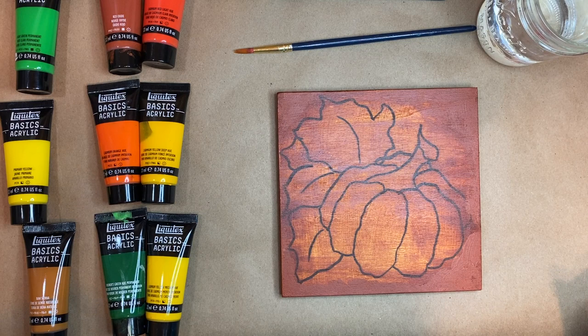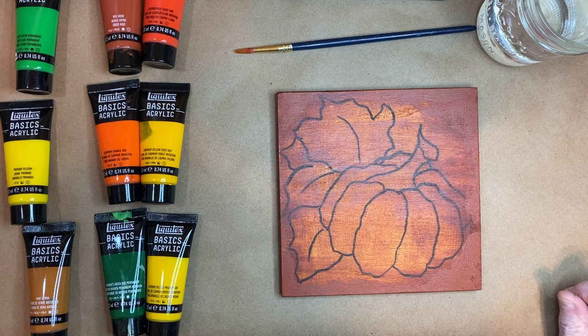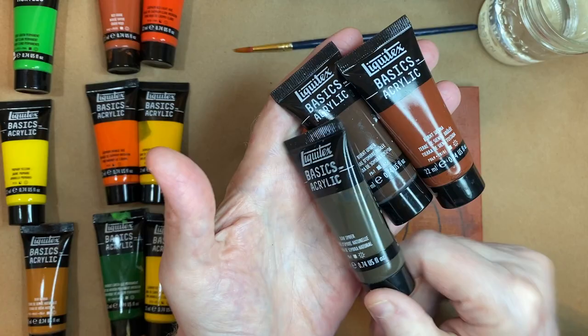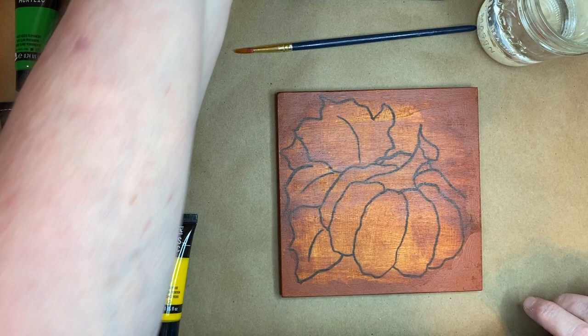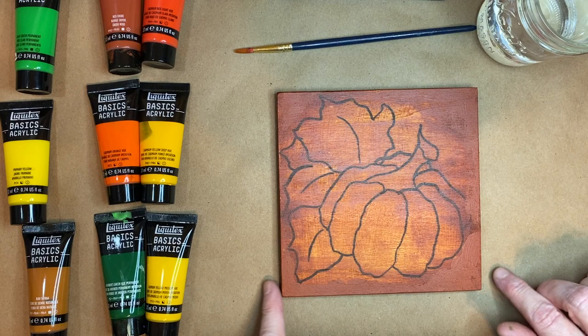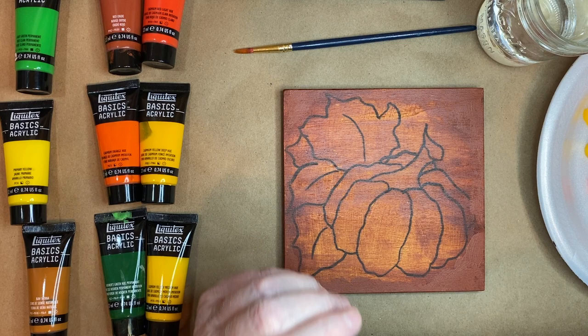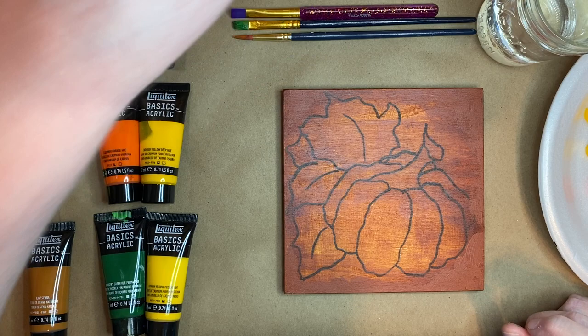You can take a screenshot if you like — it's Liquitex Basic Acrylics. Over here are three extra colors I might grab if I feel the need, and I might grab a little white too. I have these darker colors here as well. I picked out some of my favorite brush sizes for this little painting. Let me take a drink of my coffee.